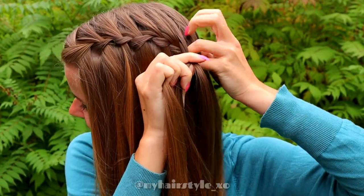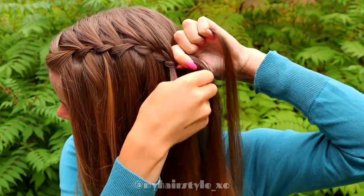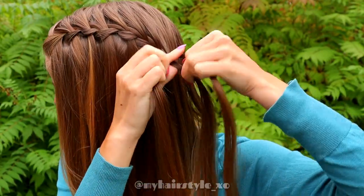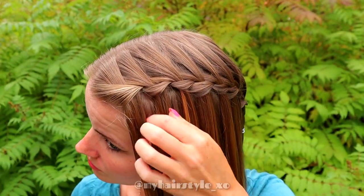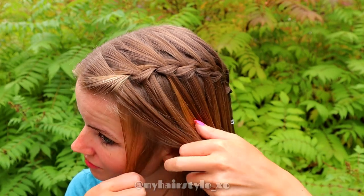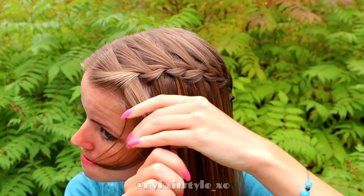Keep on repeating this pattern until the braid reaches the place where you want your bun. Next, create the French lace braid below the waterfall braid. If you want to leave some accent hair out of the hairstyle, you must do it now.